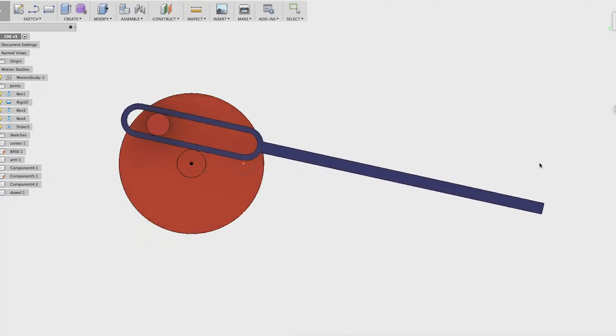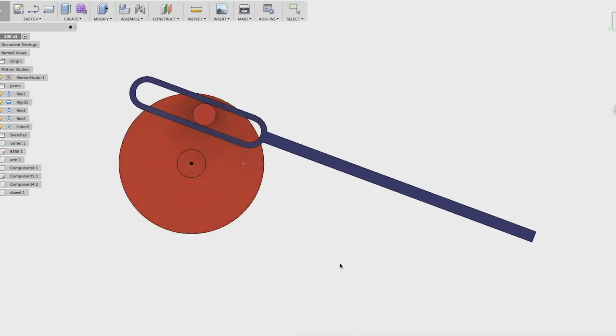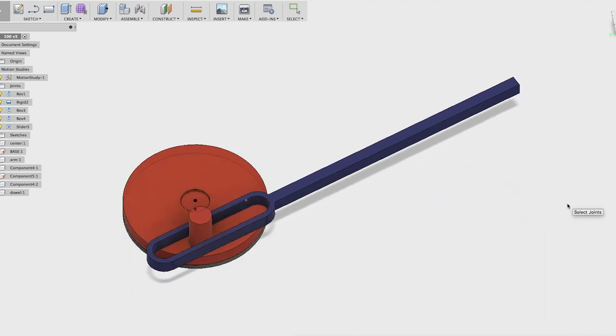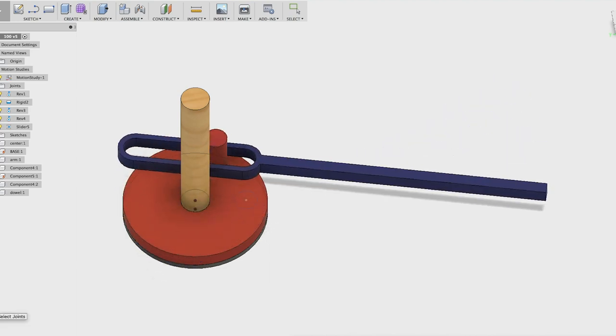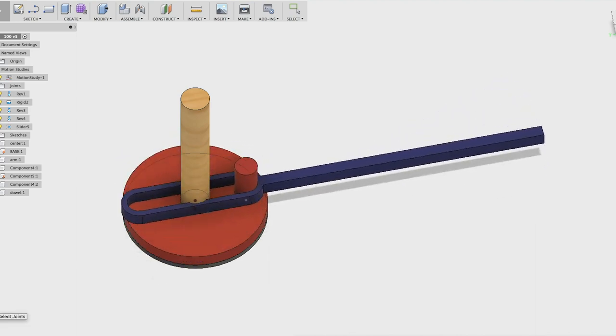To do this, I'm going to go into the best source of mechanical movements, which is '507 Mechanical Movements,' compiled in 1868 — 150 years old and still super useful. There are two movements I wanted to look at. Movement 100: as that piece in the middle turns around, the arm moves up and down, creating angular motion — which is what I want. The only problem is I can't drive this with a dowel going down the middle because that blue arm will cross over where the dowel needs to be, which just doesn't work.